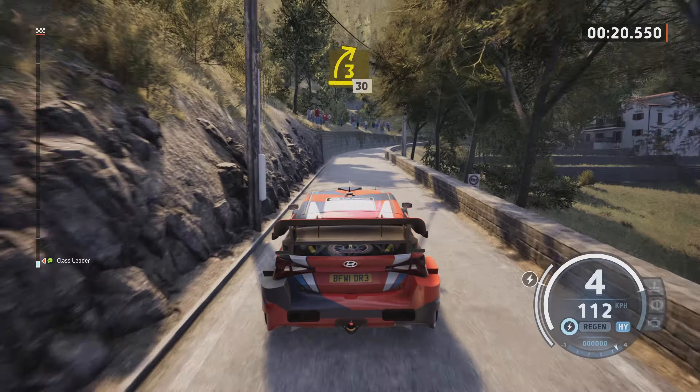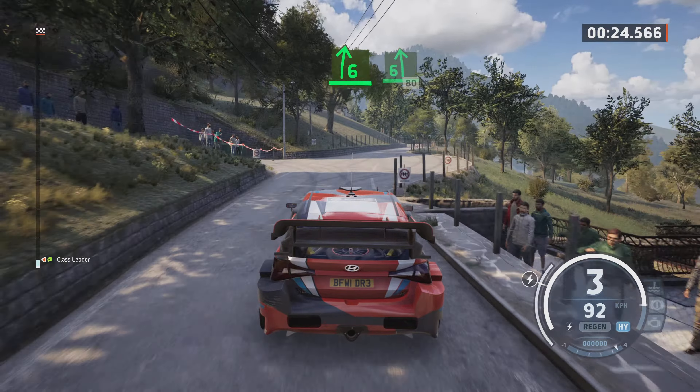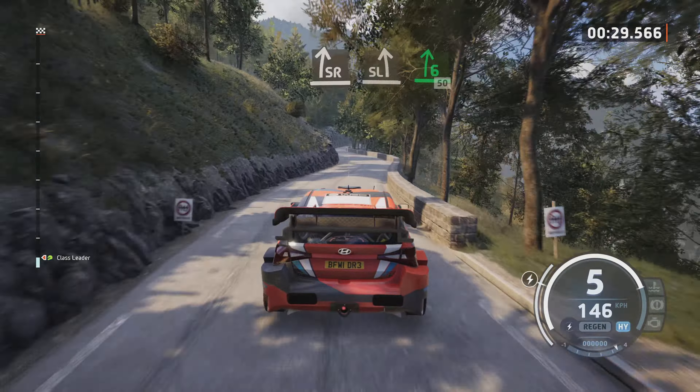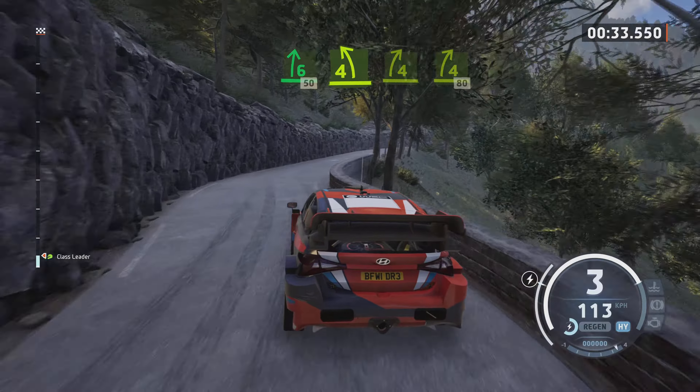3 right, half long, tightens, 30. 6 right and 6 left, 80. Slight right, slight left, it's a 6 right, 50, short. 4 left, 4 right, and 4 right, 80.